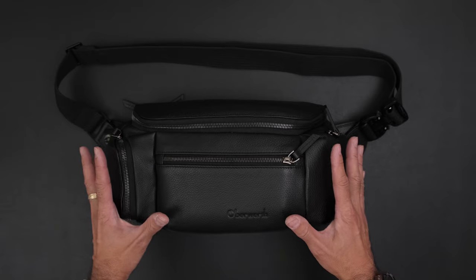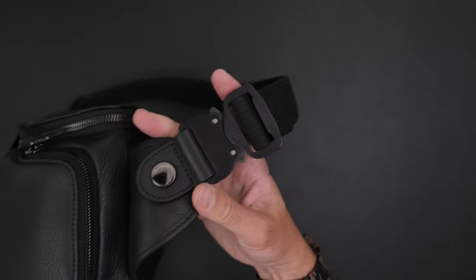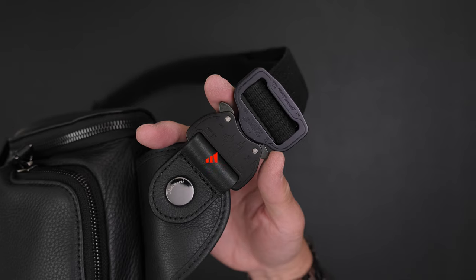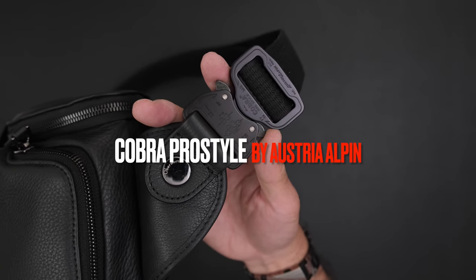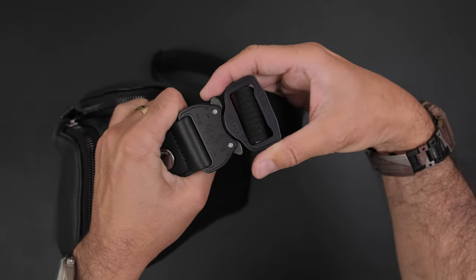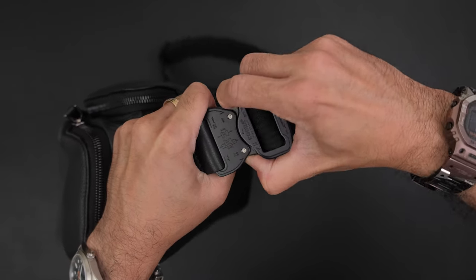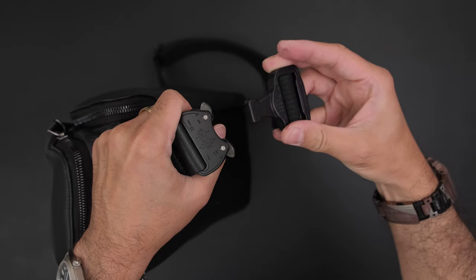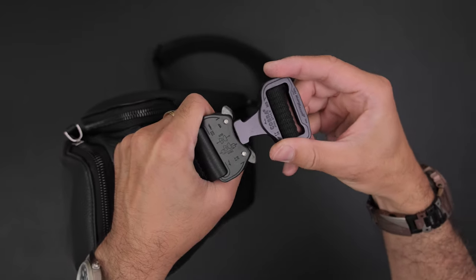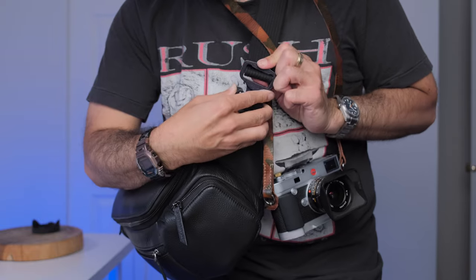They use all full grain leather, which itself makes it very expensive, as well as high-end hardware. For instance, right here you can see — if you're into buckles and hardware — this is the Cobra Pro style buckle by Austria Alpine. This cannot fail: if you press one side it will not come out. You press both sides and there you go, it comes out. Both sides in, and then it releases — so this is the fail-safe buckle.